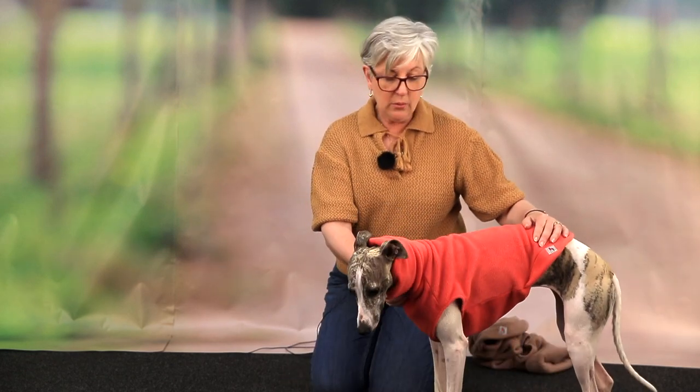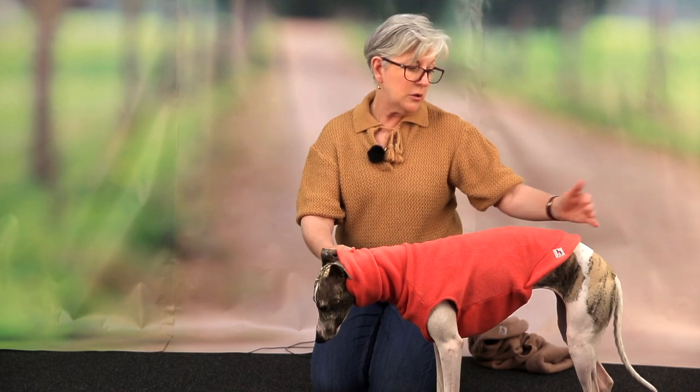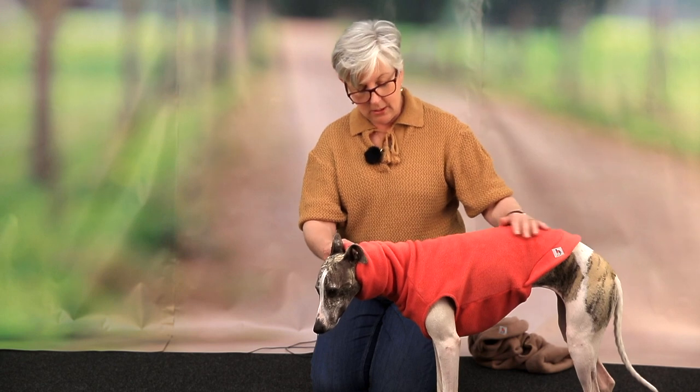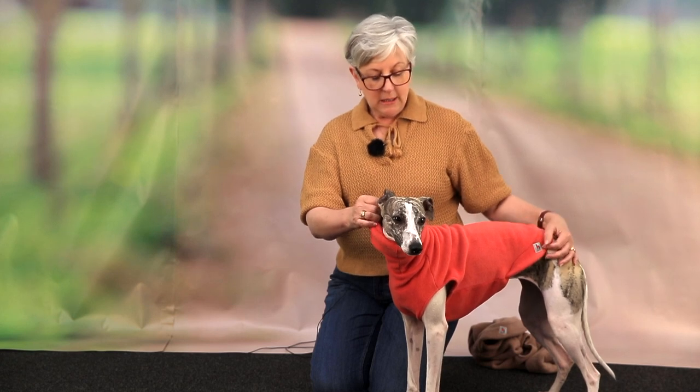You don't want them too long, but on a girl you could go longer because you haven't got to worry about what goes on down there — but with a boy, definitely not. So that is how a fleece jumper should fit properly on your dog so that it does its job: keeps your dog warm, keeps the draughts out, and keeps them feeling comfortable. I really hope that helps.